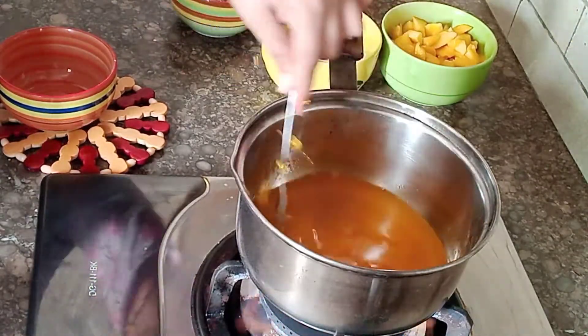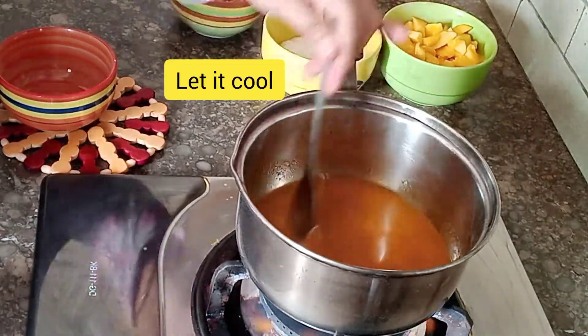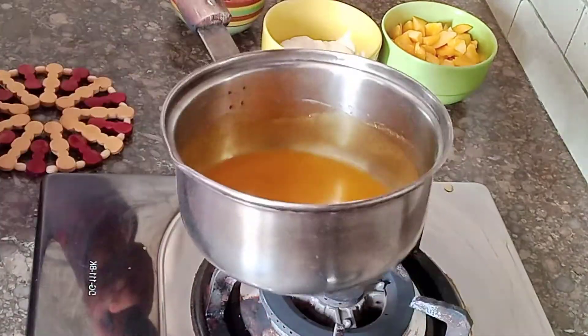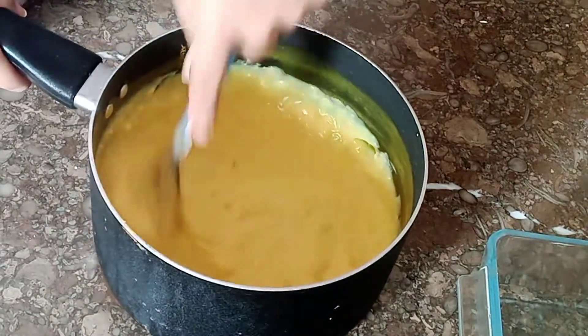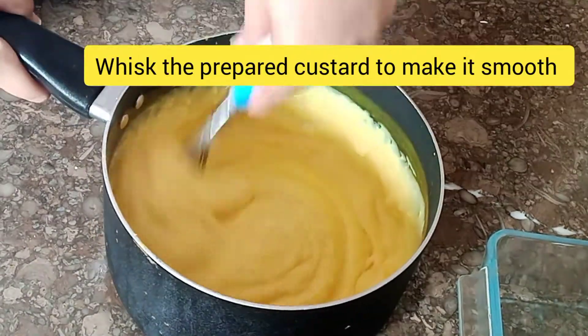You will also need coffee, sugar, honey, soda, and chocolate. We will keep the custard in order to make it smooth.